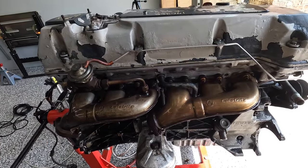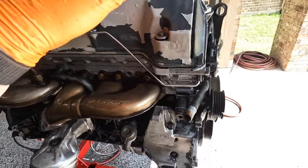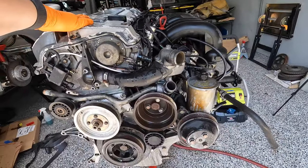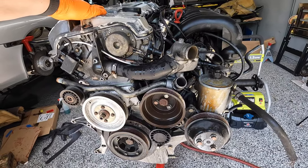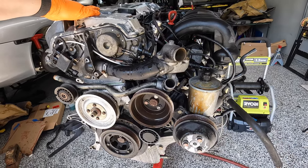I'm going to pull the valve cover and check the timing before I go any further, and then I'm going to scope each one of the cylinders and try to do a leak-down test to make sure I have good compression.